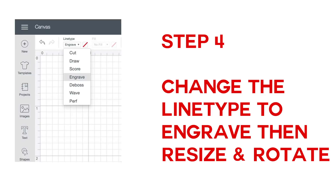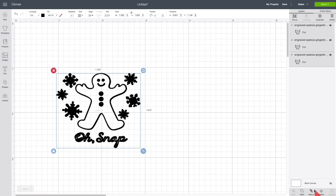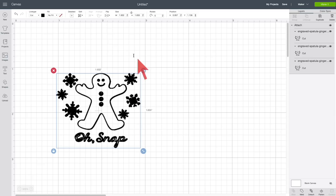For step four, we need to change the line type to Engrave, size the design, and rotate it. With everything still selected, click Attach at the bottom right corner of your canvas — very important, otherwise they'll be all over the place on your mat. Now go up to the line type menu at the top and change it from Cut to Engrave. The spatula we're using has an engravable surface of about two and a quarter by two and a quarter inches.